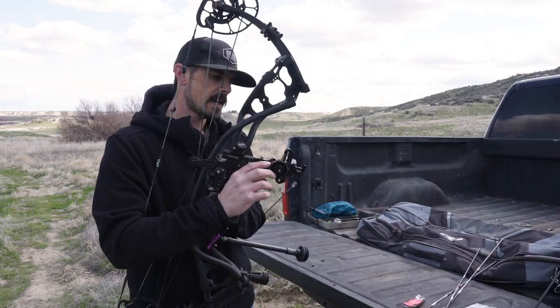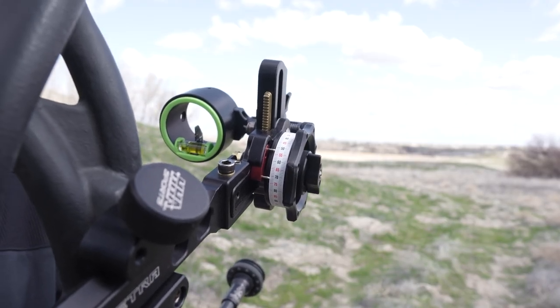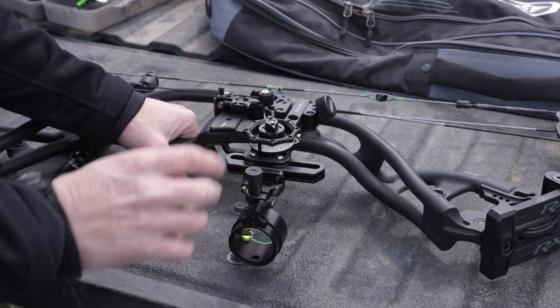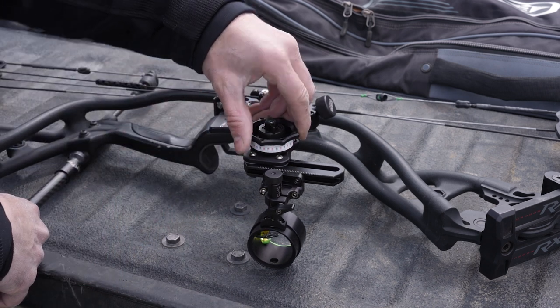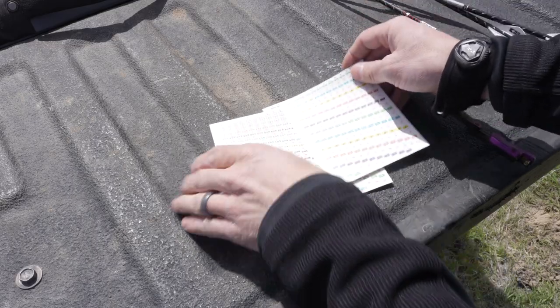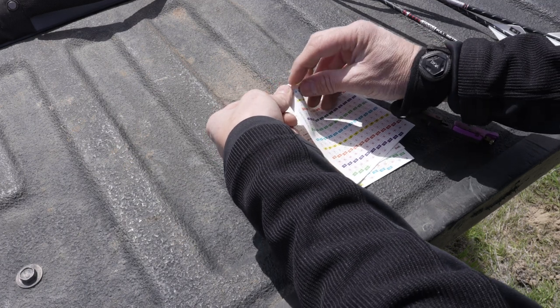Looking at the sight tape here, my top indicator is pointing at sight tape 53. Now that I know I need sight tape 53, I'm going to dial back to the default position and lock it down. Number 53 is right here — I'm just going to peel that off.